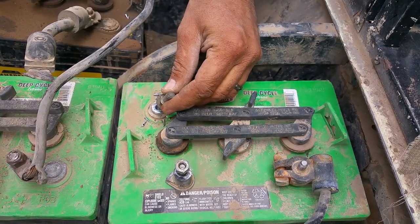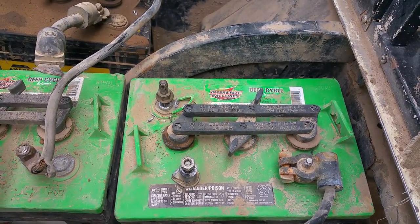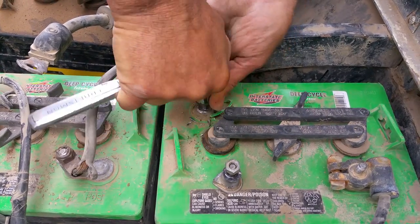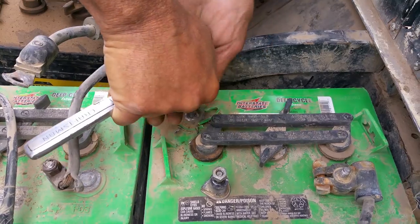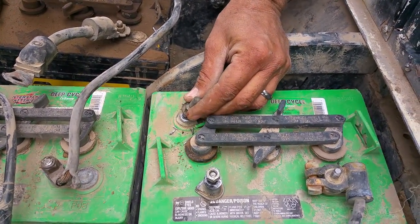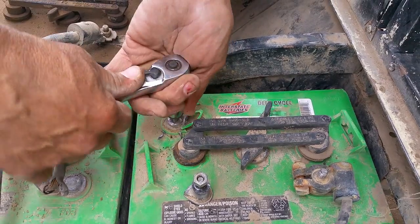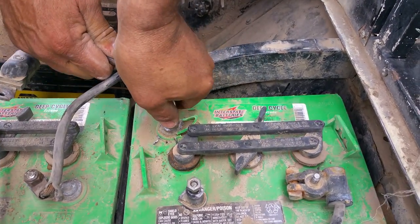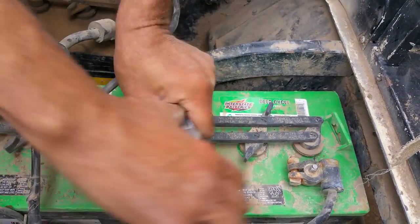Now we're going to take the stud and give it a small tap straight down, just so it's kind of sticking up. Then, with quite a bit of down pressure, we're going to force it down into that hole — it is going to take a lot. You'll feel when the threads start grabbing. Just keep working it down until you get it flat.